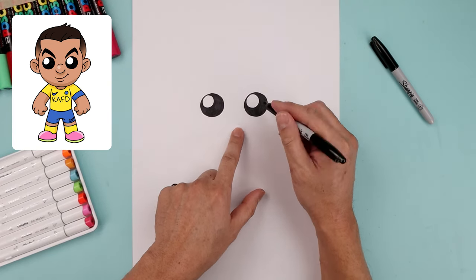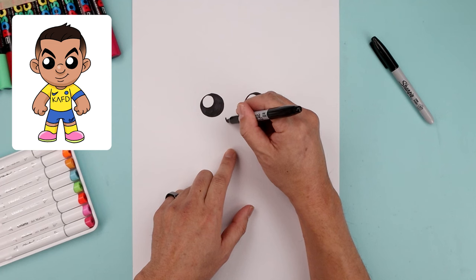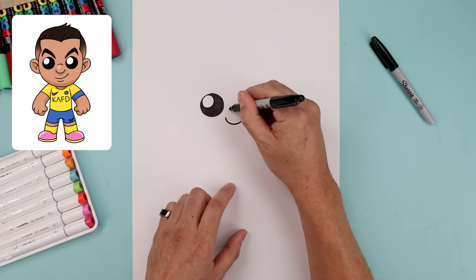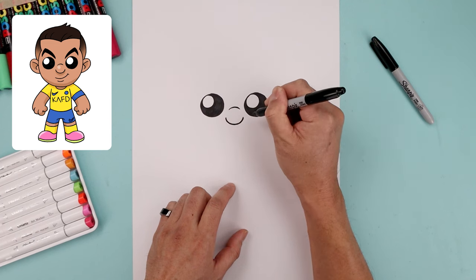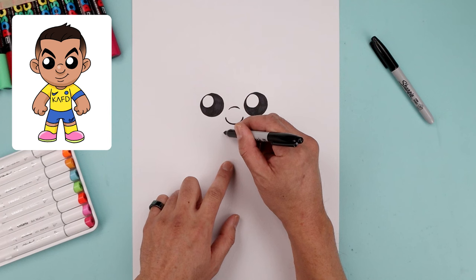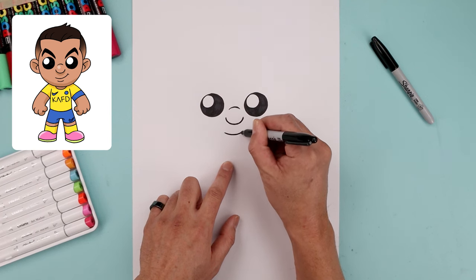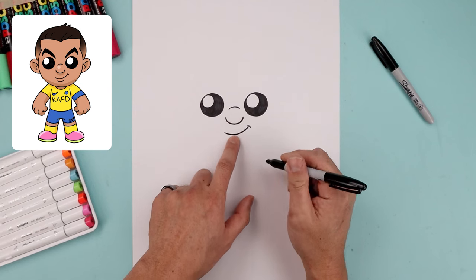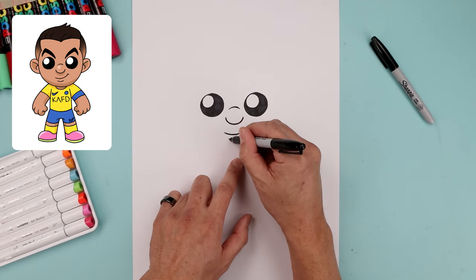Let's move in between the eyes and draw the bottom edge of the nose. Starting on the left, move curves down and then up. Let's move up and add a curve going up and then back down. Now we're gonna draw the mouth. We're gonna start on the bottom left, there's a cross, go up a little bit higher on the right, and then add a bracket. Now in the center we're gonna step down and add a small curve for the rest.